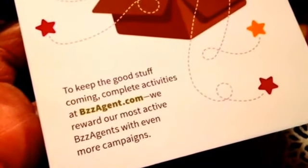We reward our most active buzz agents with even more campaigns. So the more you buzz about it and the more you go in and do activities and are active, then you get more chances at BuzzAgent. And some people do get fairly decent gifts. I think this is not a bad one to try out, really, because I really need to do my ceiling fans right now. So it's going to come in handy. I'm going to do a quick little thing on it so I can go back and buzz about it and hopefully get more offers in the future.